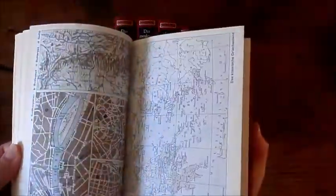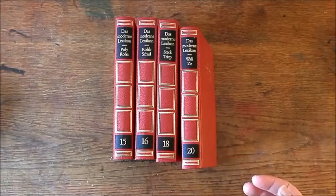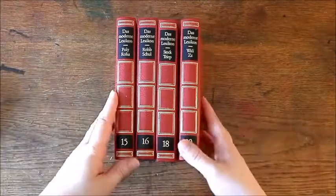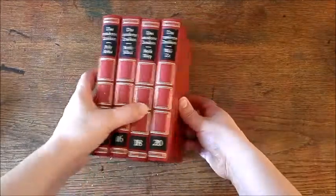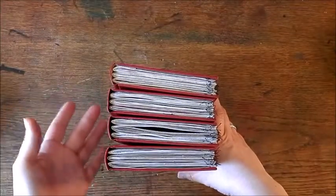There is one that is just full of maps, which is also very cool — I'm going to be using that a lot. A lot of the papers are just writing pages. Some of the papers I will be using as a background for collages and art journal work, and as a background for cards and things like that. But today I would like to show you what these journals look like. I picked volumes 15, 16, 18, and 20 because the spines had a similar width, so I could practically make them all the same. They each have three signatures.